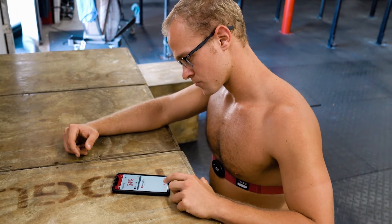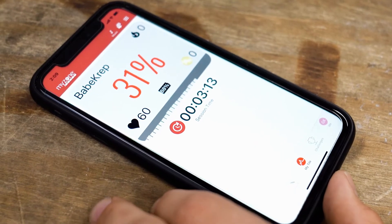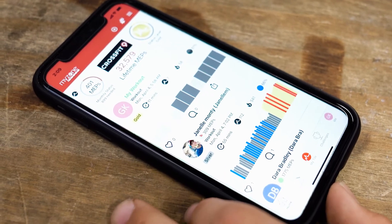Your Bluetooth enabled monitor will give you helpful data like your current heart rate, calories burned, and it will learn your unique challenge zones over time.